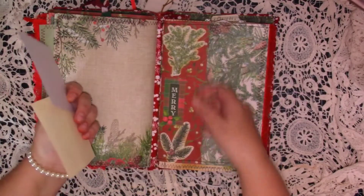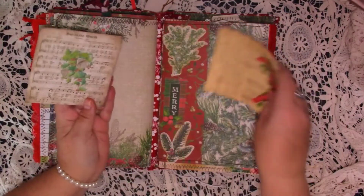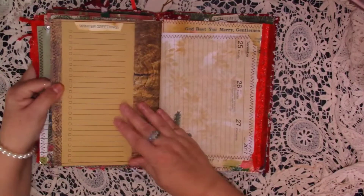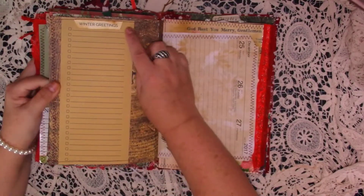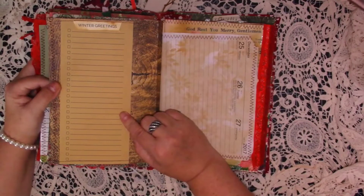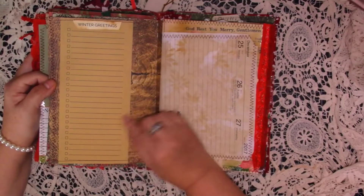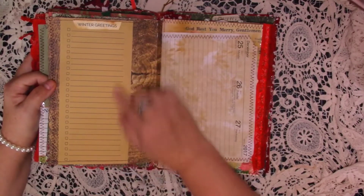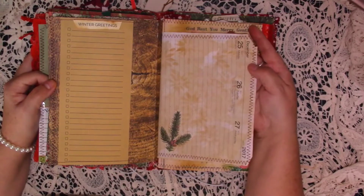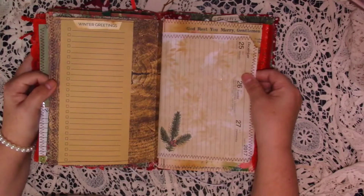So the second signature — we start off with this side pocket, we've got some die cuts, the word Merry, and then some botanical ephemera. Turn over, we've got this Winter Greetings — this was a shopping list that I picked up in the range, and I've just used it as a journaling page, stuck it onto that paper, so you could do a list or whatever in there. Diary page for the 25th of December 2017 and a little die cut — that's been stenciled on as well.